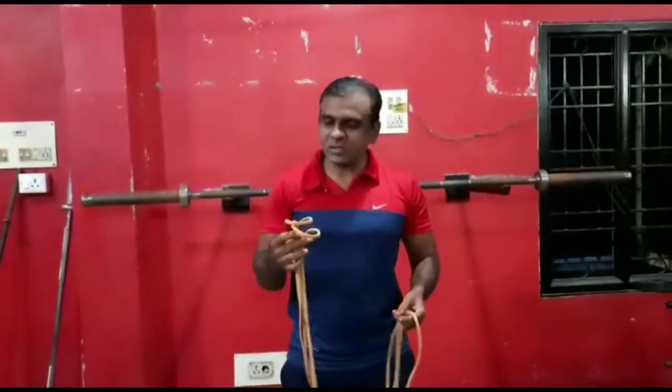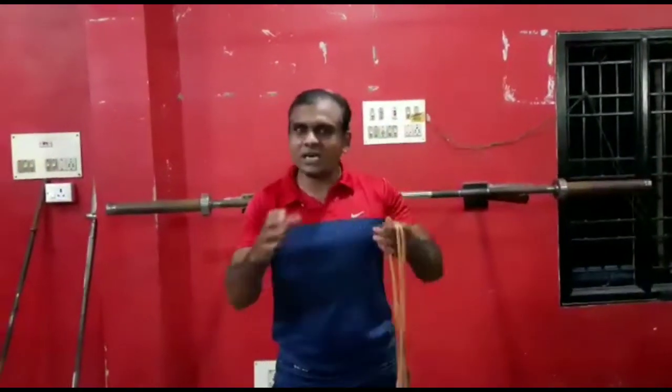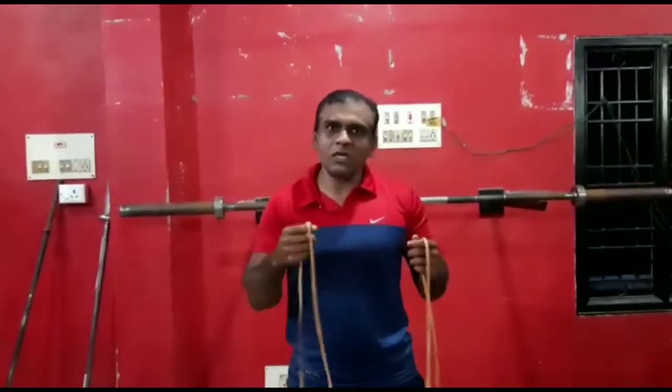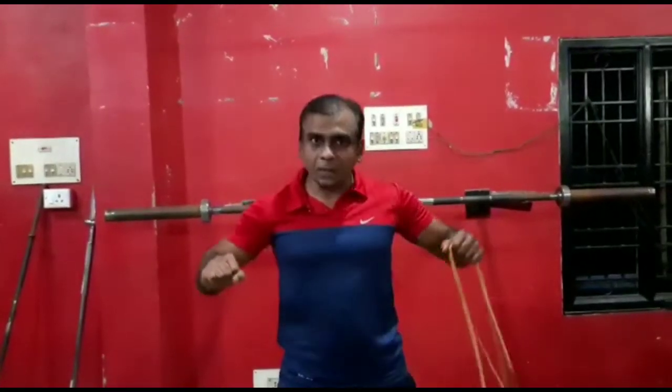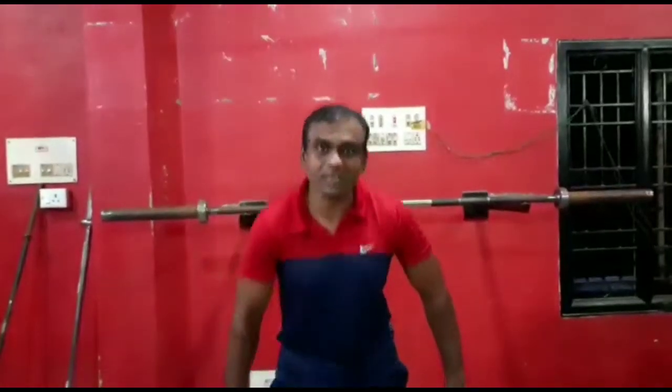So, the resistance band will be used in flexibility and in the range we use. Especially for power lifters — banded bench presses, banded squats, banded deadlifts.